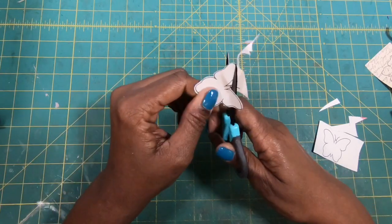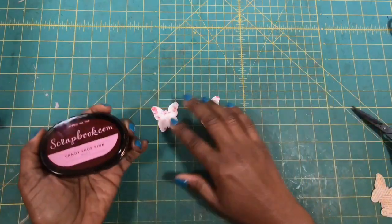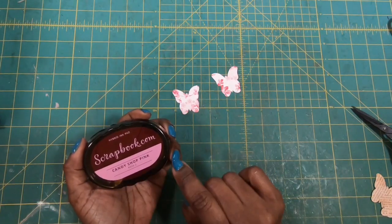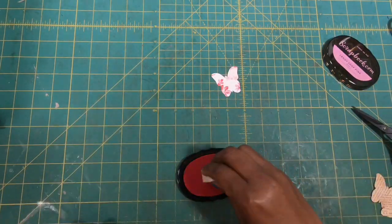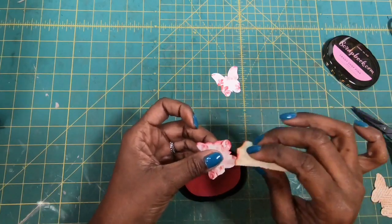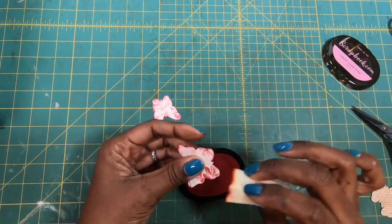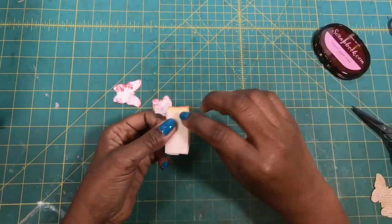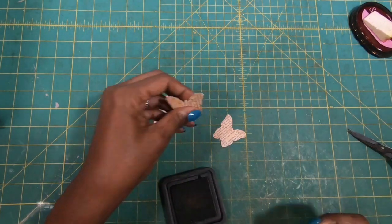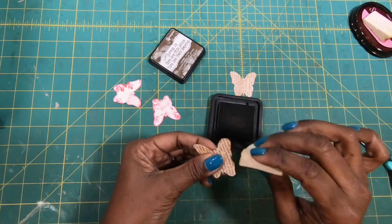It doesn't have to be perfect. So my butterflies are cut out and I am going to just go along the edges and ink them with this candy shop pink ink that was sent to me by scrapbook.com in an order that I placed — they gave me a freebie. I don't usually buy a whole bunch of ink pads, but I like the color of this. I'm just inking the edges because I want to give it just a little bit more depth and dimension. All I'm using to ink is just a regular old cosmetic sponge. Then I have two of the newsprint ones that I'm going to do as well, and I'm going to use my Tim Holtz Distress Ink, again with just a regular old makeup sponge.